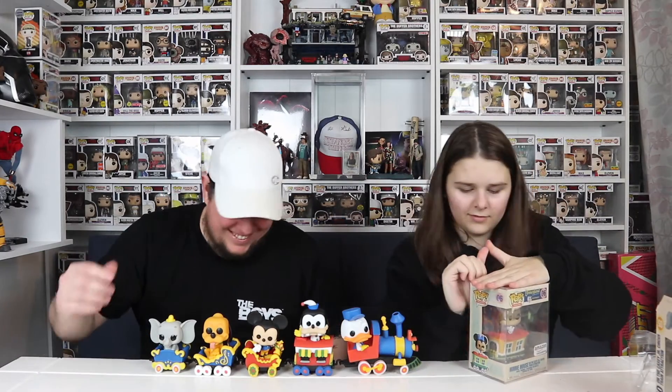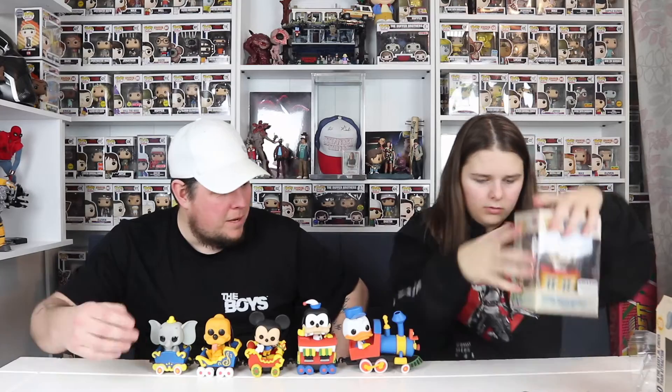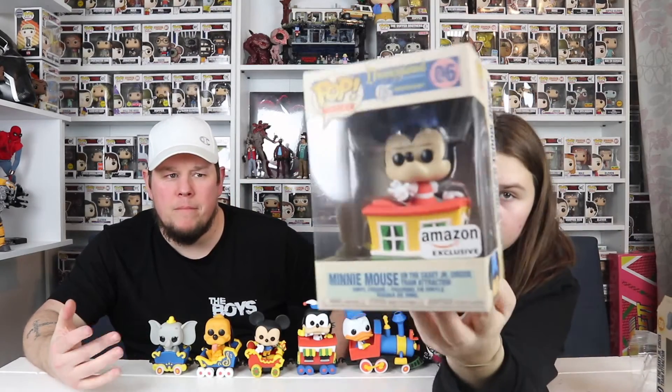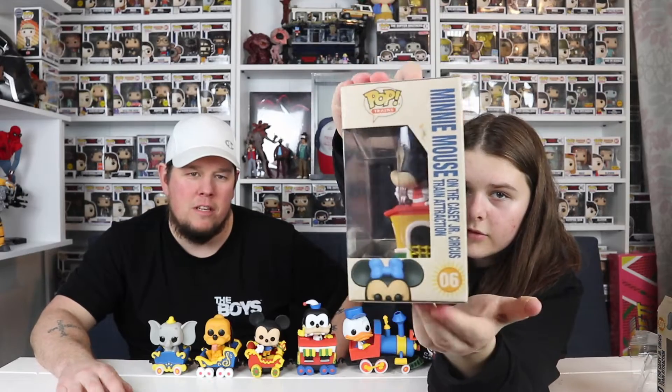Last one is Minnie Mouse — in a red house cart. Minnie Mouse was an Amazon exclusive, I think. Yeah, switching it up — Amazon exclusive.